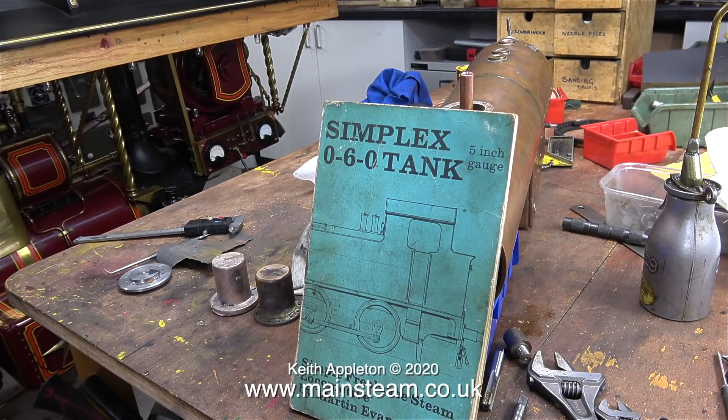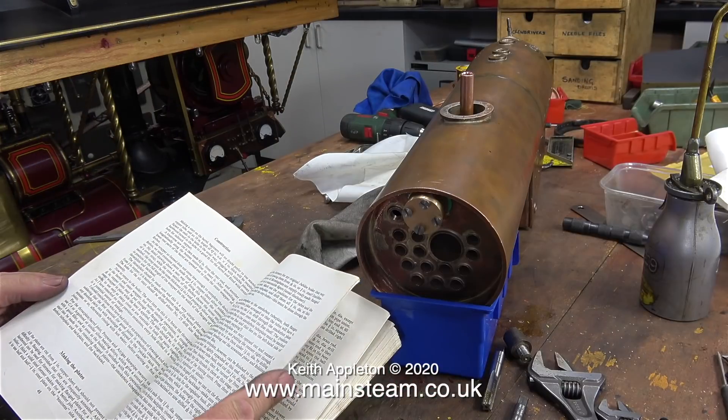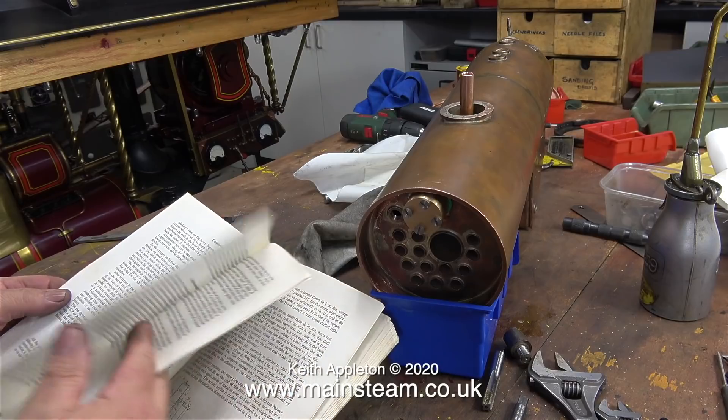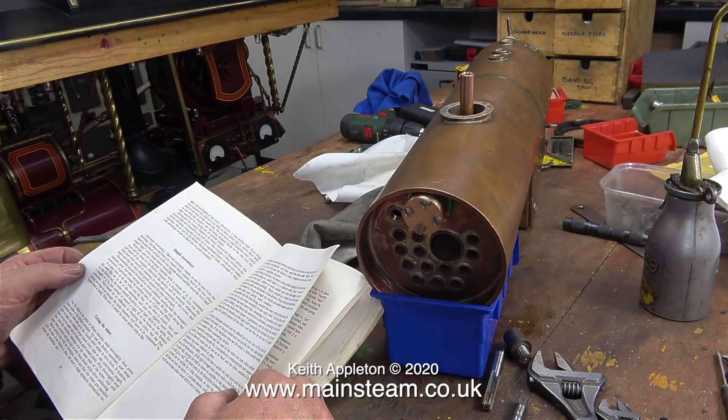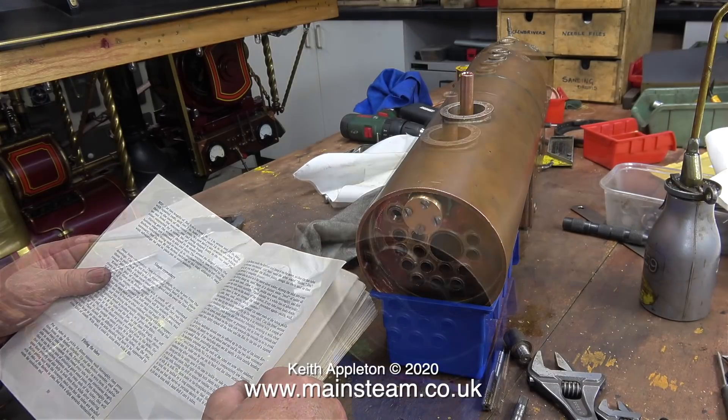From time to time I've been referring to the book that came with the engine, although some things I'd like to know aren't in it — for instance it doesn't tell you how to make the hollow stay. More about that later; I know how to make the hollow stay so I'll be making it shortly.